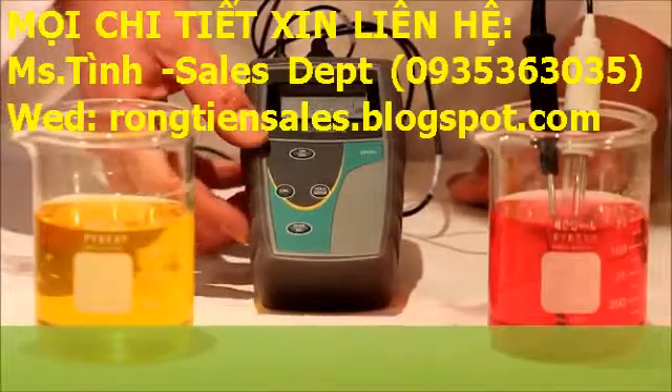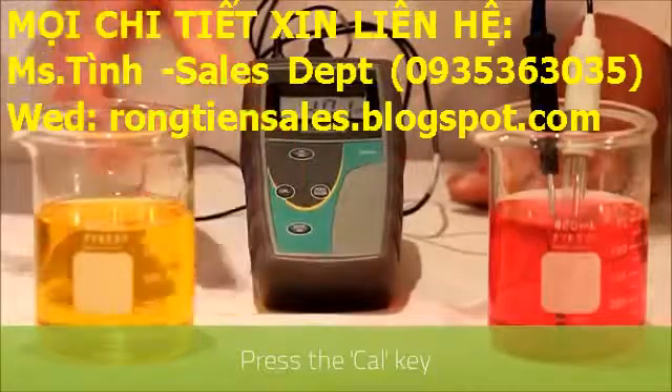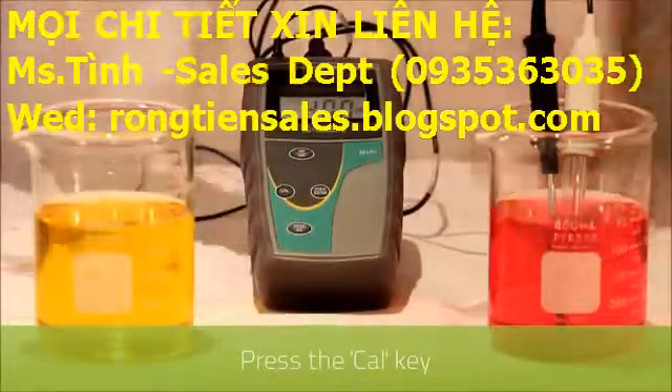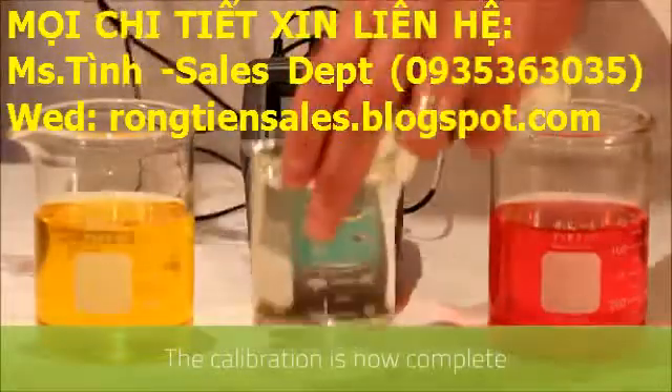To end this process and enter back into measurement mode we press the cal key, and as you can see the measurement is correct in the four. Then we'll clean in DI water.